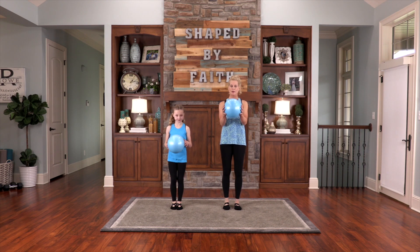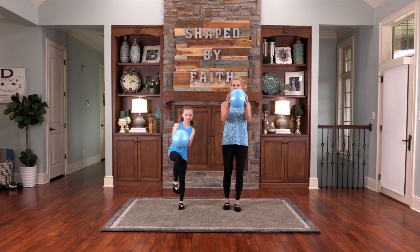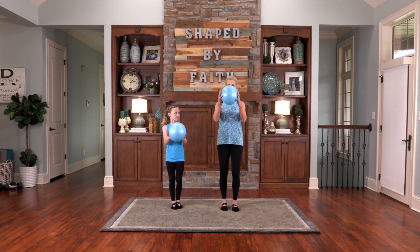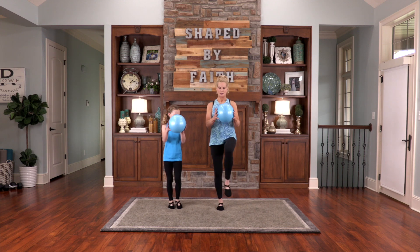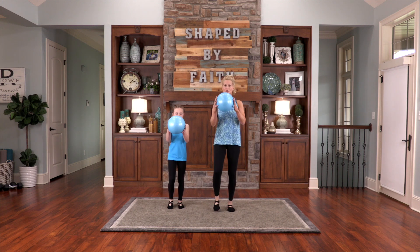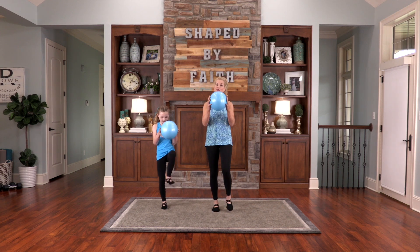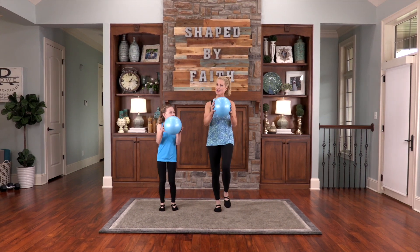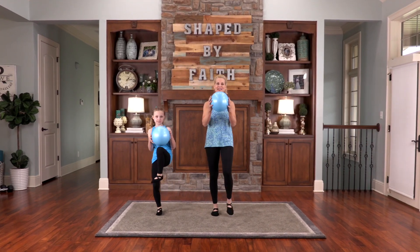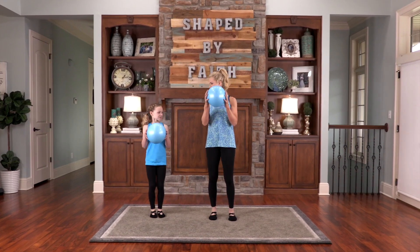This time we're going to march. Take the ball out in front of us and lift one knee and then the other knee — just tap the knee. You can flex your feet if you want. It says grandchildren are the crowning glory of those who are older. I don't really feel older, but I guess I am — I'm your Nana!